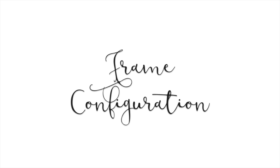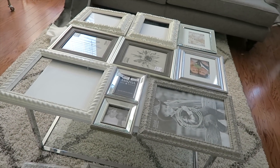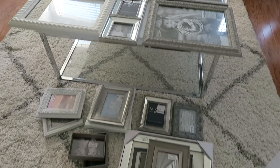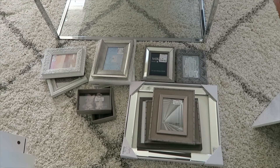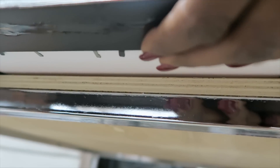When you get back home, it is time to get your frame configuration together. You're basically just laying all of the frames down, moving them around, trying to figure out the best look and how you want your table to look. This is probably going to be the longest part of this project because you really have to twist and turn and figure it out — you want it to look right.